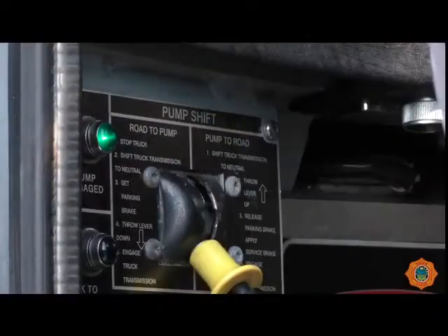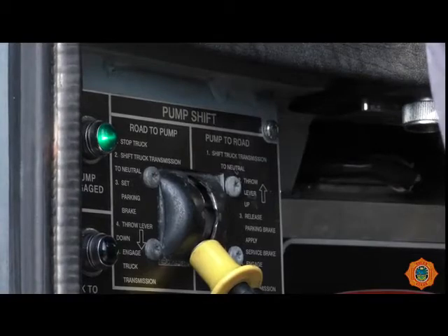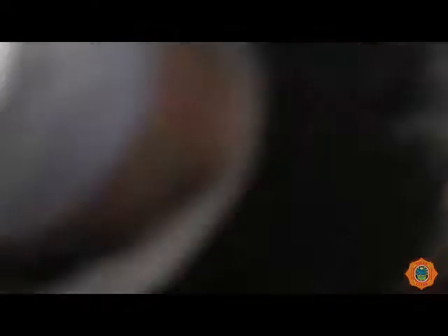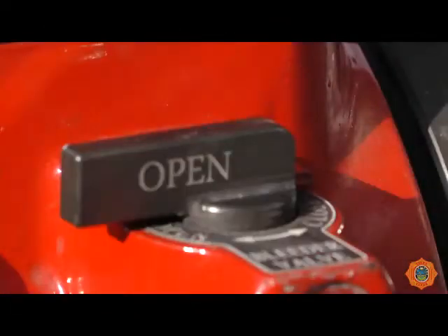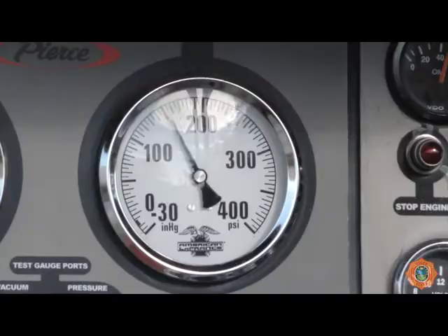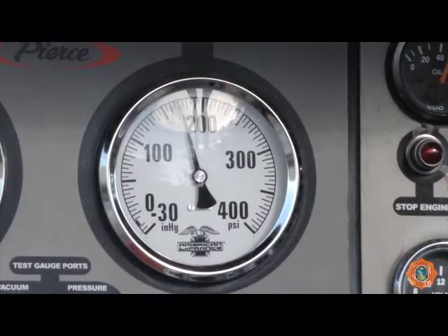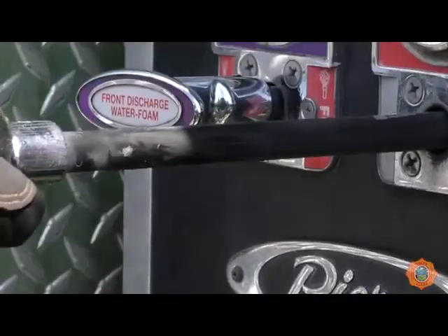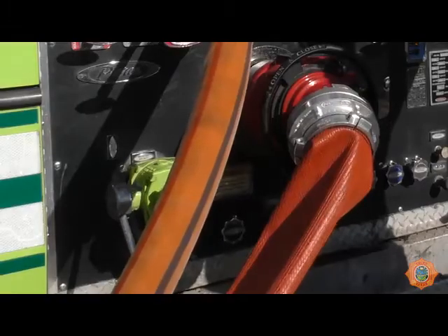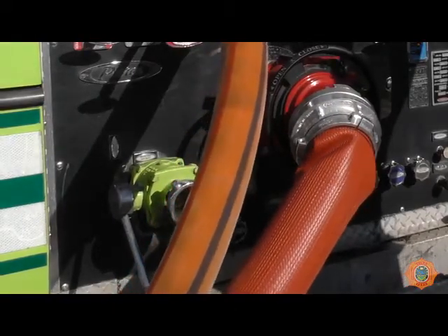The engine should be placed into pump gear and the truck prepared for pumping operations. The pump intake valve should be closed. Open the bleeder on the pump intake valve to allow any air in the hose to be vented. Open the tank to pump valve. Increase the engine pressure to 175 psi. Open the discharge supplying the water jet eductor and maintain discharge pressure at 175 psi.